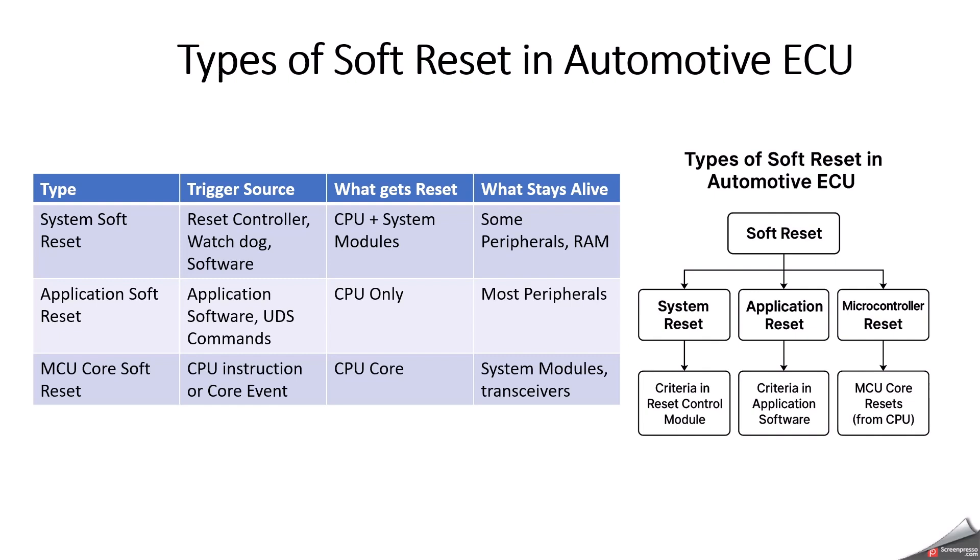The last type is microcontroller core soft reset. It is triggered from CPU-level instructions or registers — for example, a CPU_SoftReset call, writing to a reset request bit, or safety mechanisms like RX SMU and RH850 FCCE. Its effects include CPU core reset and program counter jumping to the reset vector, while safety and system modules may remain active. Use cases include safety reactions, restarting after an exception trap, or a controlled watchdog trigger of soft reset.